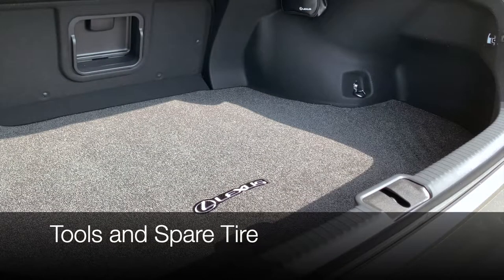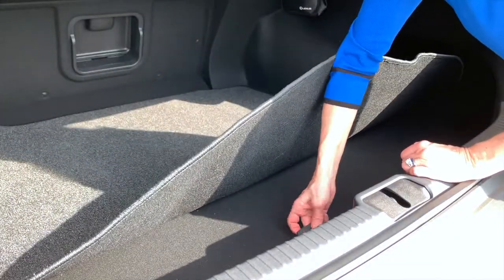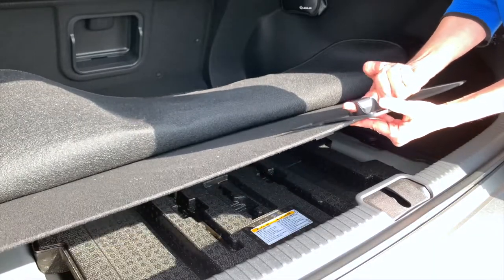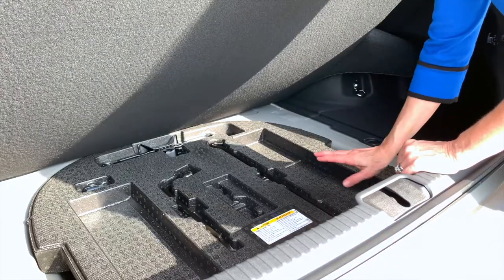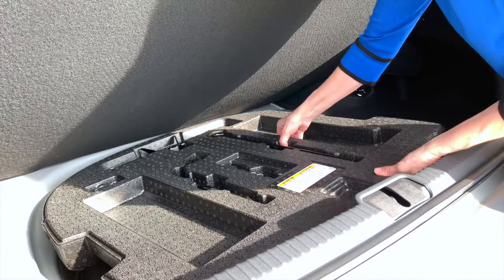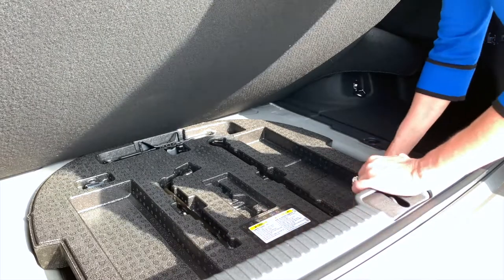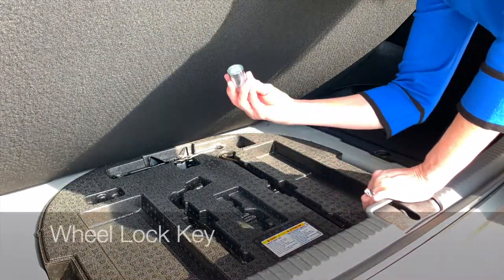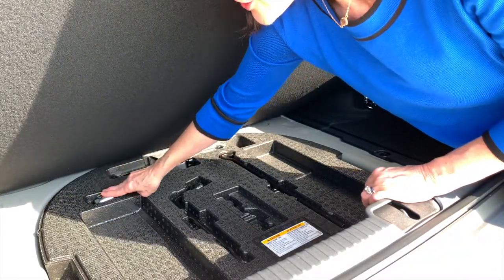Now we have access to the cargo area. Remove the carpet mat or simply fold it back. You'll see it says 'lift and hook' — with this hook you can clip into place right at the top and it keeps your hands free to access the tools and the spare tire. When putting things back, make sure everything snaps and snugs into place so everything stays quiet while you're on the road. In this area we have all the tools for changing a tire, including a wheel lock key. If your vehicle comes equipped with wheel locks, your wheel lock key will snap right into this storage spot.